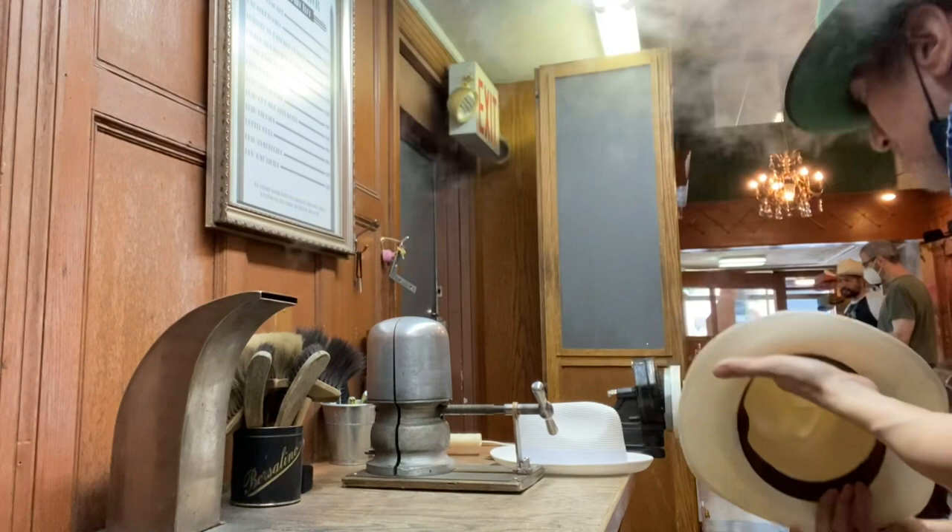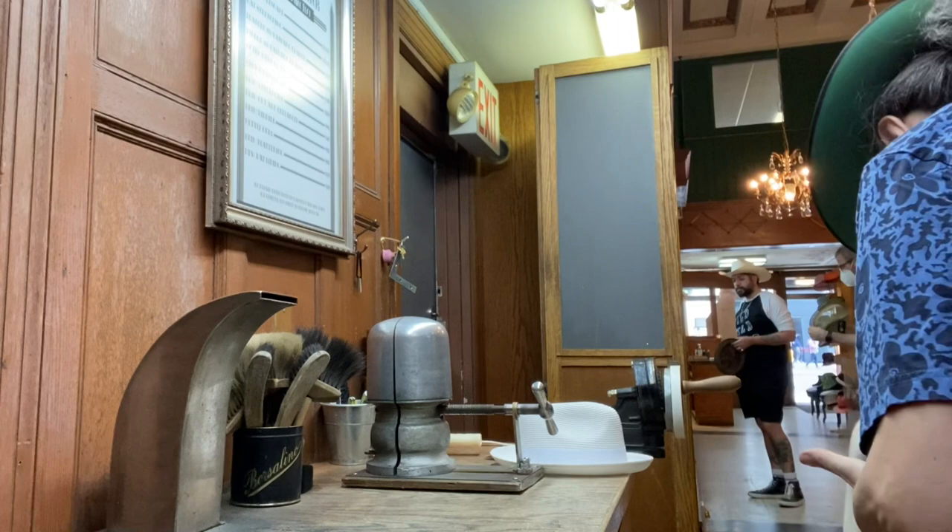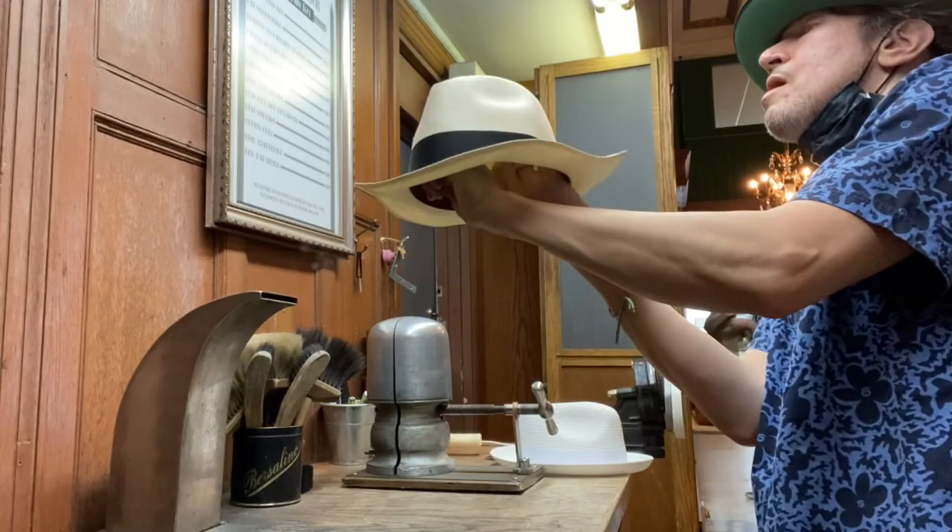I started flanging the hat to get a nice snap and it started working, but then he told me he's going for flatness — he wanted a flat brim like Meyer Lansky. So I took the flange out of the brim, made it flat for him, and he was happy.